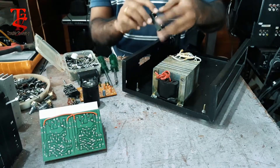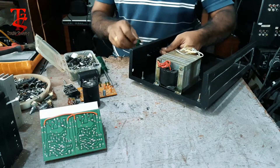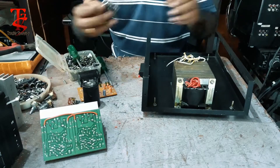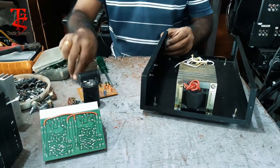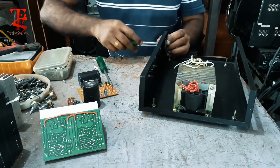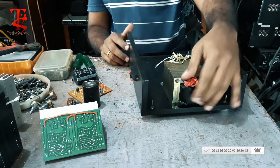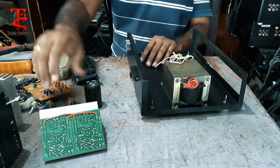I will connect with the speaker socket. The RCA socket will connect with the RCA socket. The main and capacitor will connect with the RCA socket.